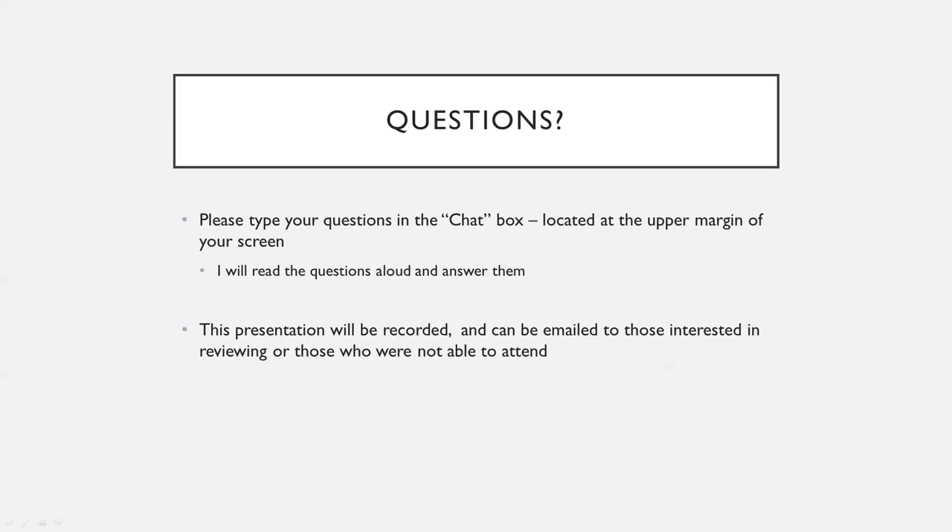I'll give you guys just a couple more seconds to type in some questions and see if that's answered everything. I think these are probably the most common questions I've gotten from patients. If you think of anything else, feel free to call our office.